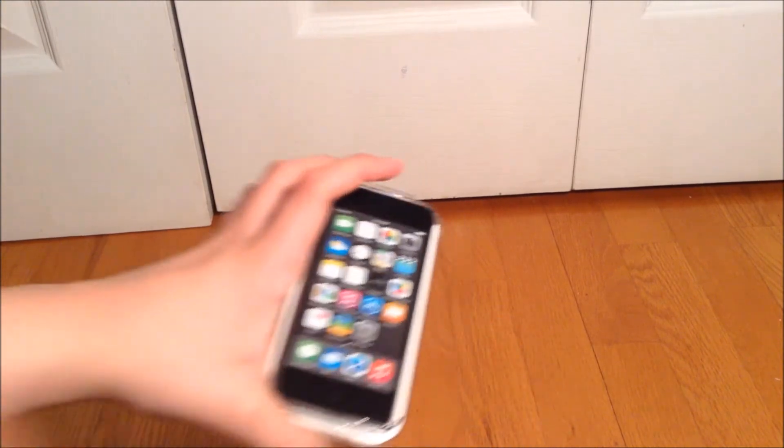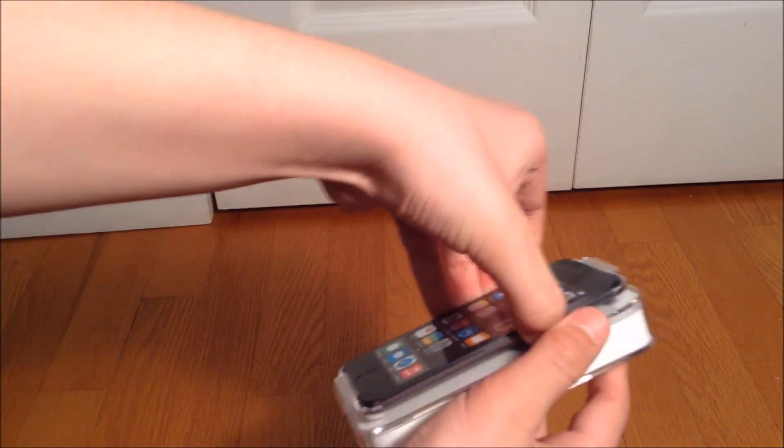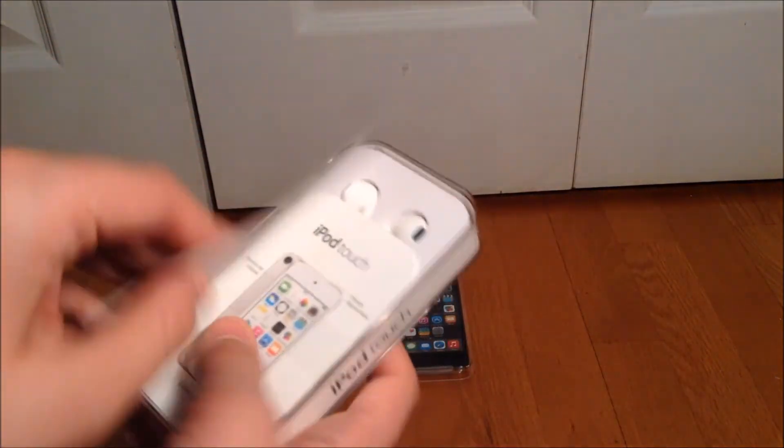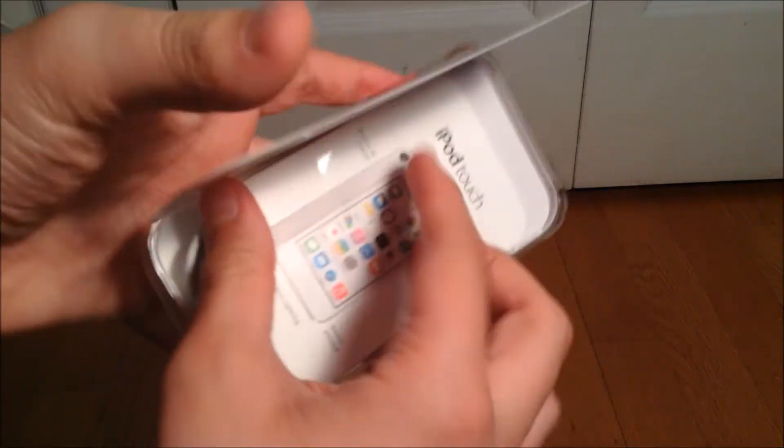So this is the open box. Let's take it out. Is this taped? Let's just keep this like that for now and let's see what's inside of here. So there's this paper that says 'Designed by Apple in California.' And there's a little thing in here. I'm not sure what exactly is in here — let's open it up.